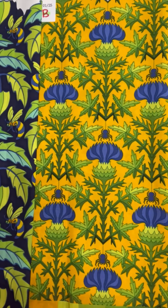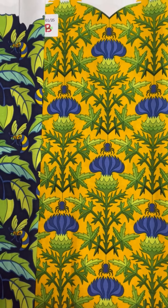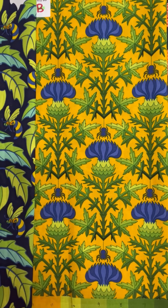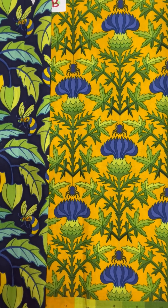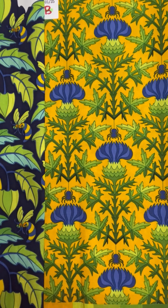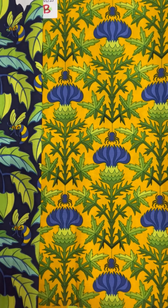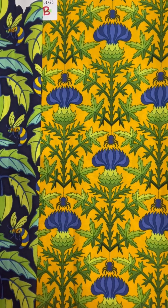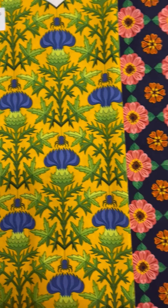Next we see a thistle design. This is a very traditional design, especially during the arts and crafts movement. Of course I'm a fan of those kinds of designs. But in my thistle design I couldn't resist adding a little spider. Now don't worry, it's a nice spider and he's very well behaved, so don't let him get in your way.